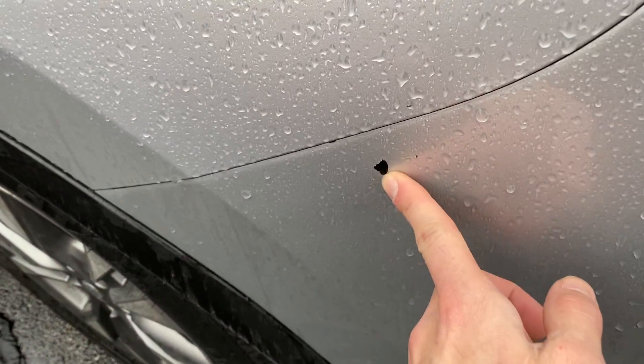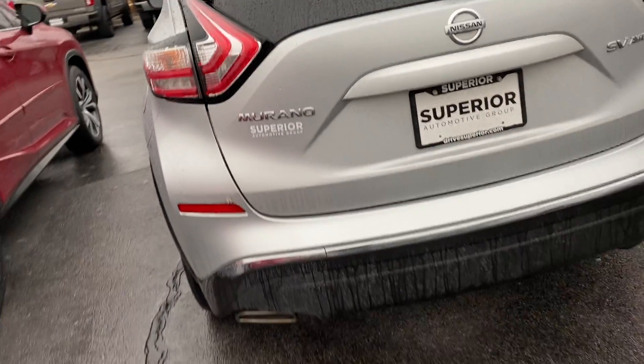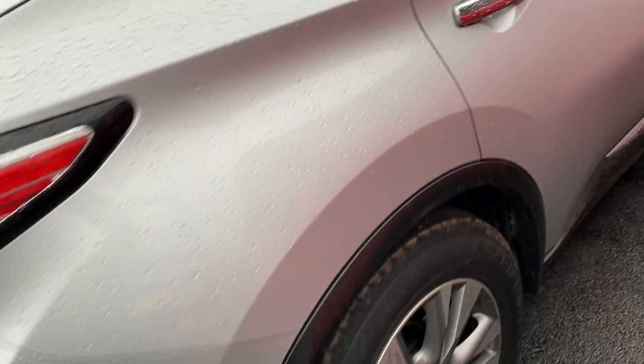I do have a little paint chip here — looks like a rock chip or something that kicked up from the road. It does look fine on this side though.